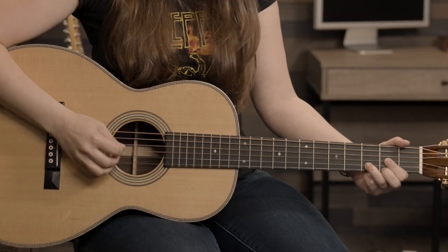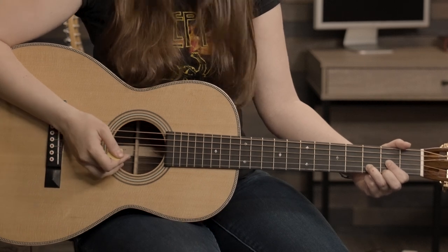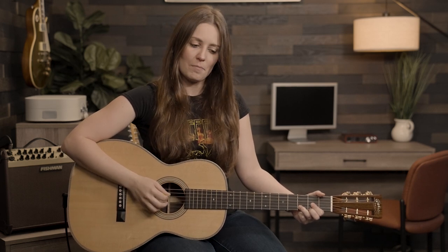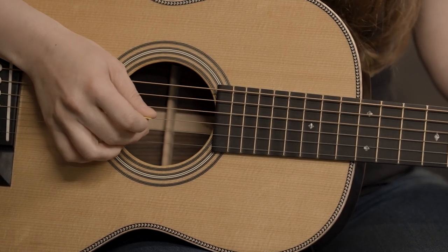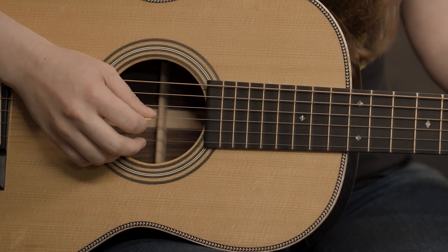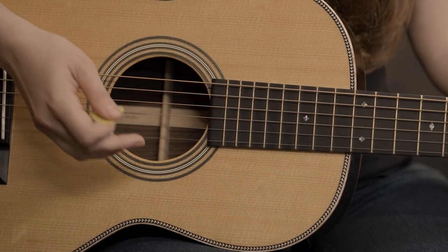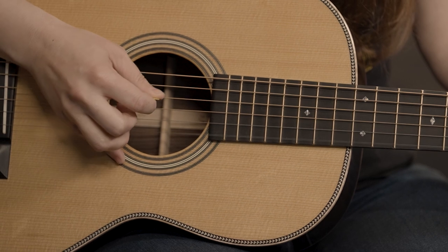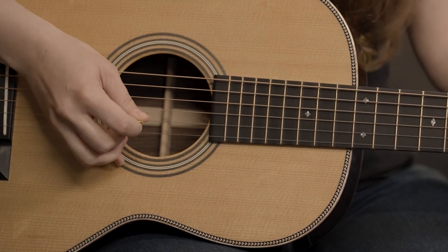Let's go ahead and start incorporating this hybrid picking. With the pick, strike the D string. And with your middle finger, strike upwards on the B string — just like that. Let's go between those two: pick, and then that second finger. For the second half of this chord, get your pick and place it on the G string, pluck that. Then with your middle finger striking upwards on that F sharp note, second fret, E string. When we combine the two, it's going to sound like this.